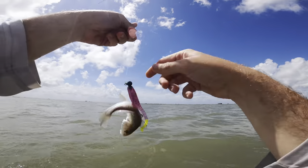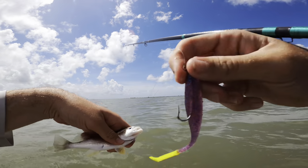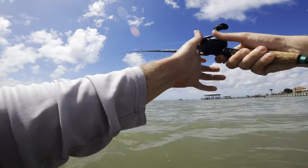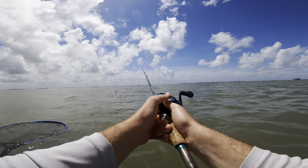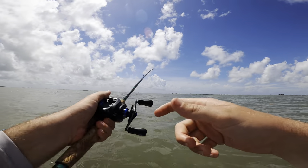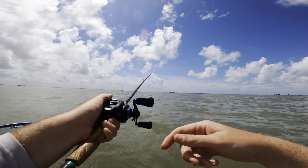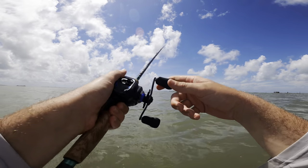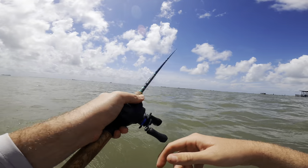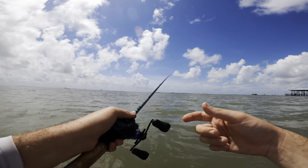First fish - I almost hooked a croaker. Hopefully that's not what's all out there and hopefully I don't catch a bunch of those. Does that count as getting the skunk off - let me know in the comments. There's a fish - next cast, and he's off. What am I doing wrong y'all? It's got to be little paper mouth trout - little sandies or something, or just super dink speckled trout.